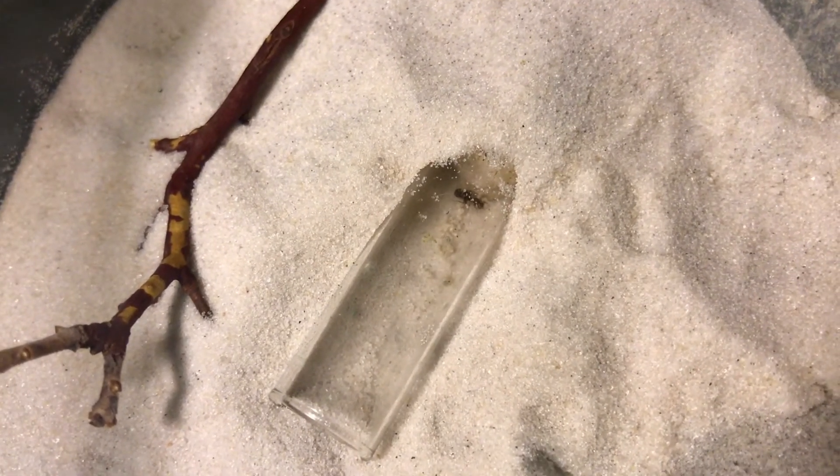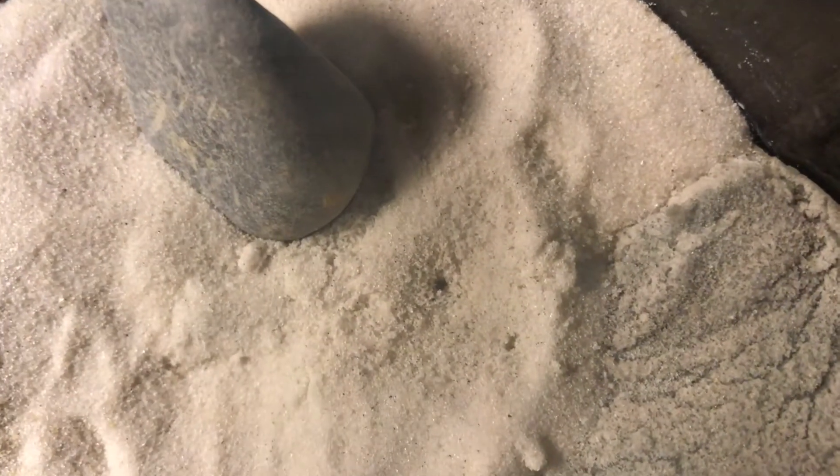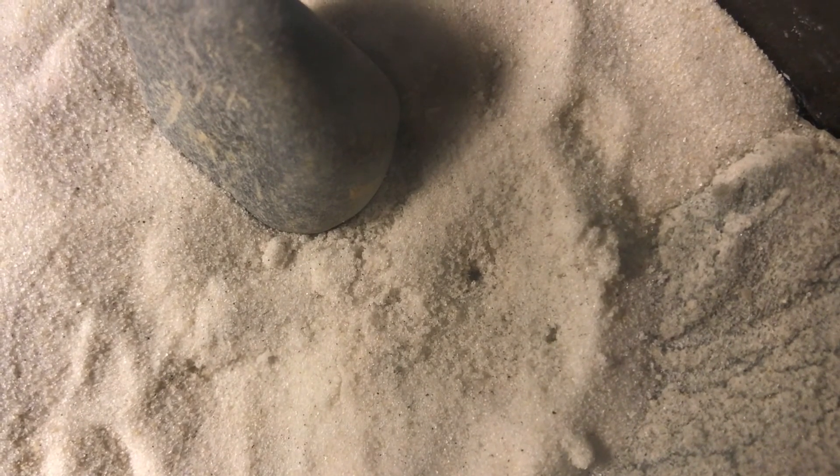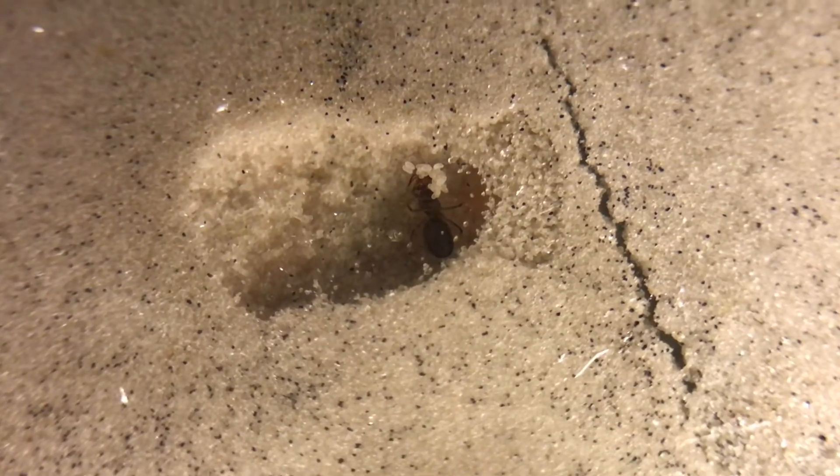One of the Queen ants was not there. And I saw a little hole on the other side of the Formicarium. What happened was that one of the Queen ants decided to get out of the test tube and go make her own claustral cell. After I noticed that, I decided to go check under the Talus Formicarium and found that this Queen had laid a batch of eggs.